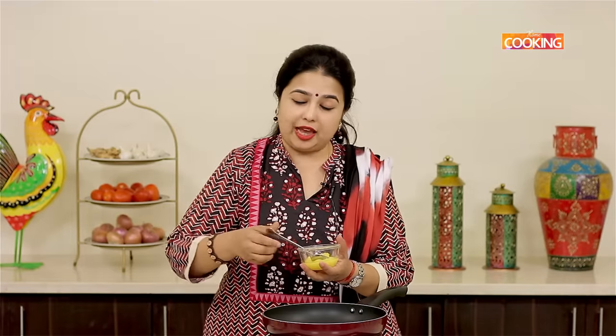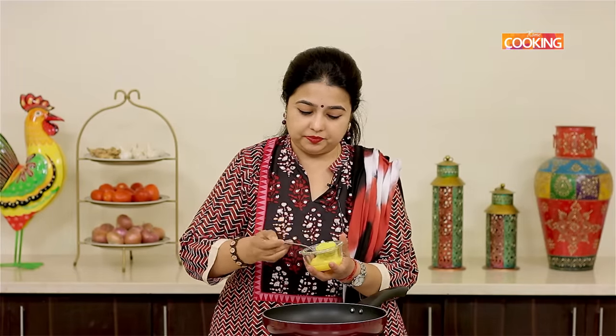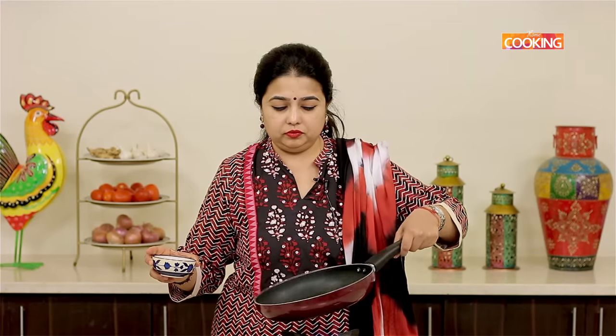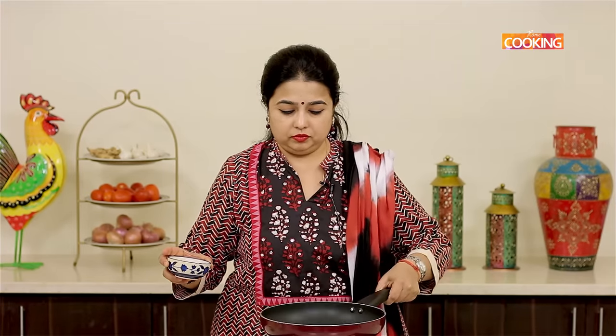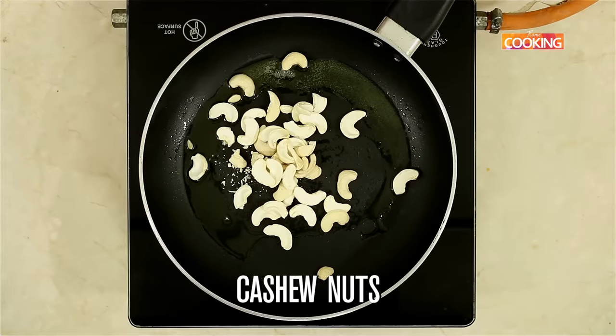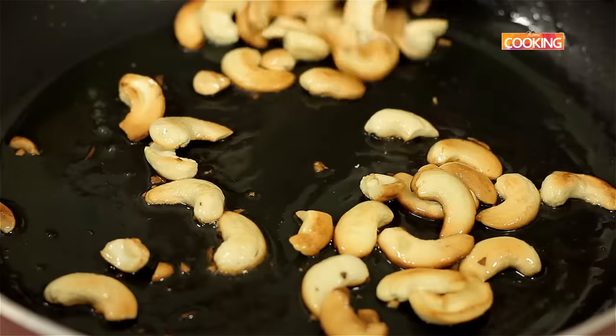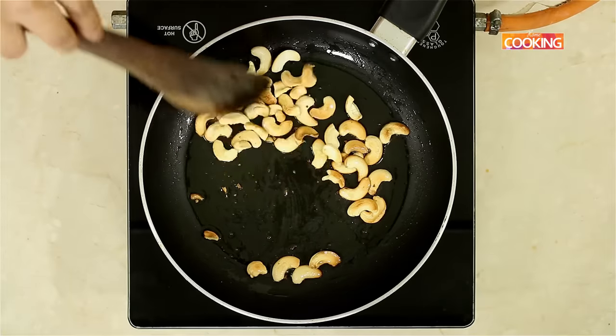For the Rava Ladoo, the first step is to roast the cashews and the raisins. For this, I have taken a small saucepan, add a little ghee and roast the cashews and the raisins. Roast the cashews till you get a nice golden brown colour. The cashews are roasted, I am going to keep this aside.